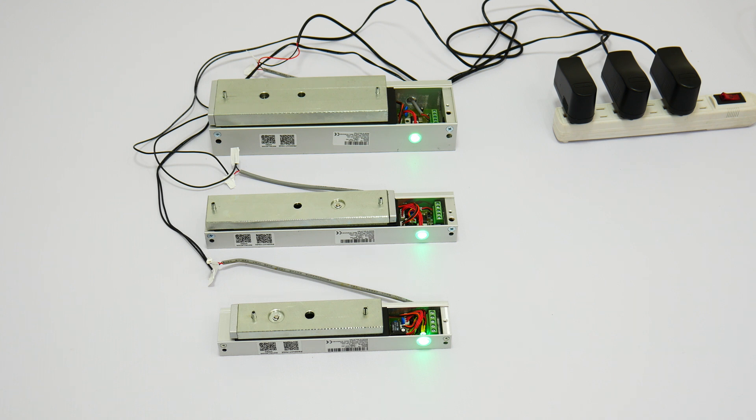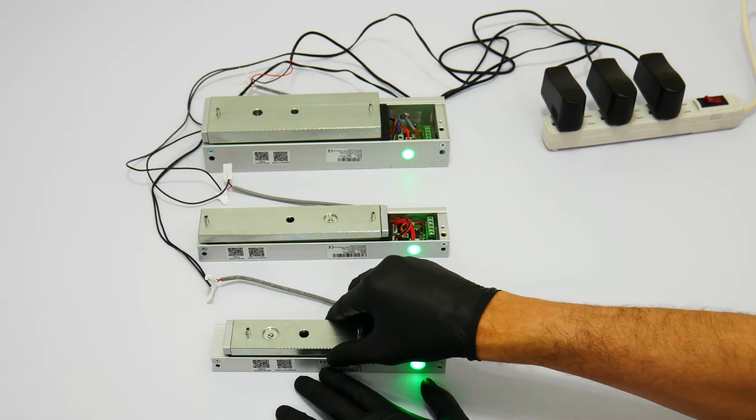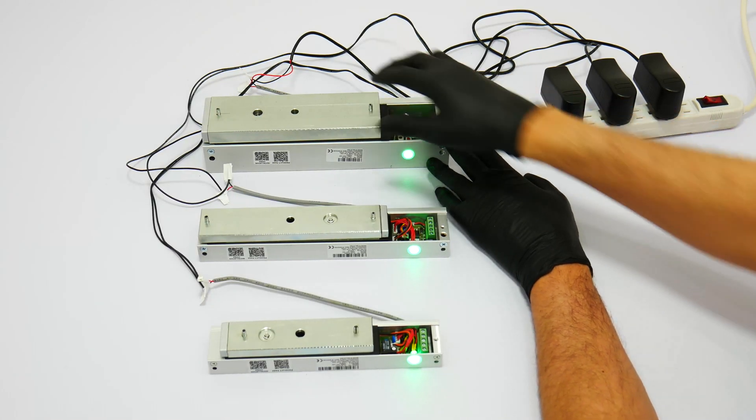All locks are fail safe, which means that when there is no power the lock will open or unlock. Here you will see that the power is on and all the devices are locked. Now we will shut down the power and you will see that the locks are open or unlocked.